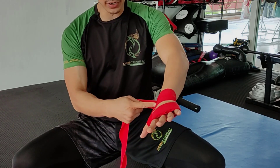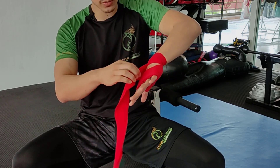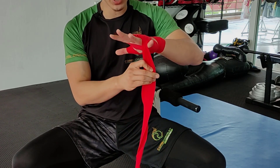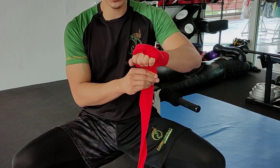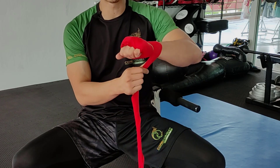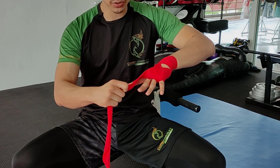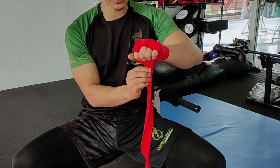Now from the bottom of the hand on the thumb side, go over towards in between the pinky and the ring finger. Keep the hand open, but once you've reached there, close the hand and make a fist. Wrap around the wrist. Once it comes from underneath again on the thumb side, go to the opposite side between the index finger and the middle finger. Open the hand, then make a fist.